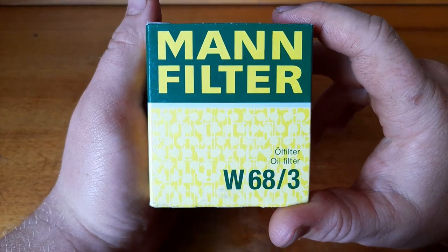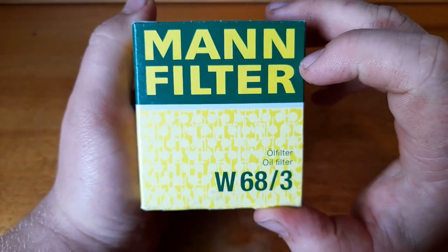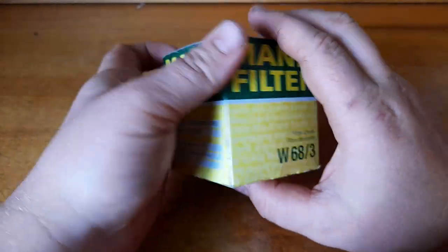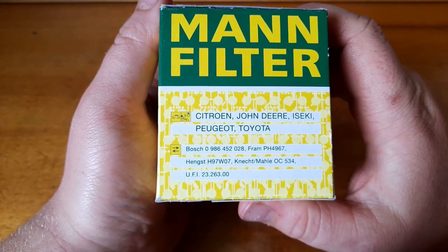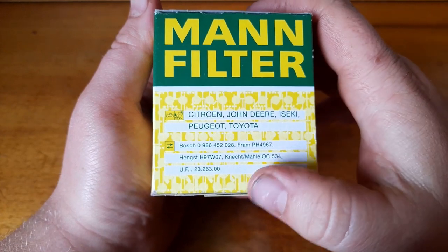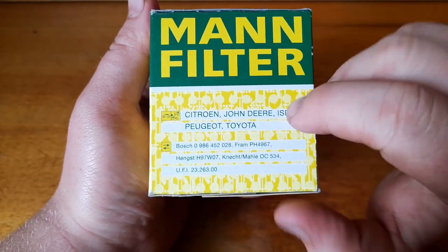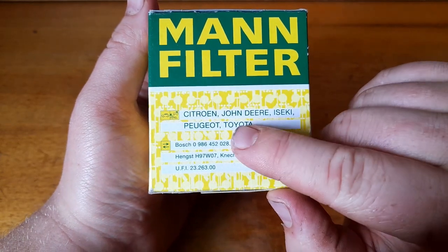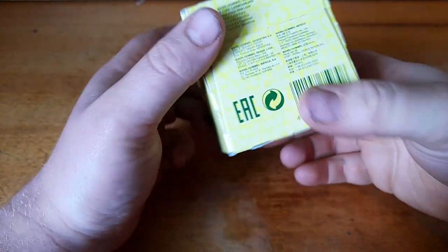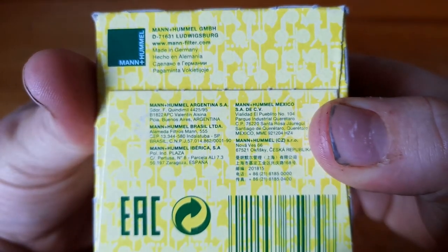So let's go ahead and take a look. We've got the Mann part number here, with some language and application information, some European brands on there. When I had a look at what they fit, I saw mainly a lot of Toyotas. On the bottom we've got 'Mann and Hummel, made in Germany'.